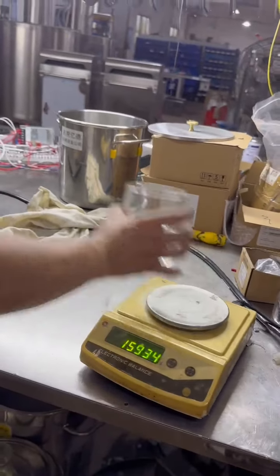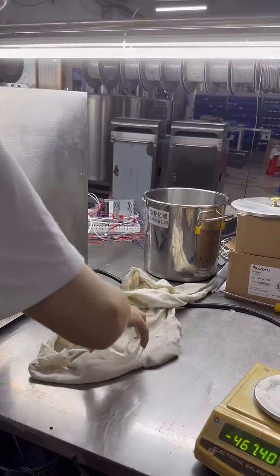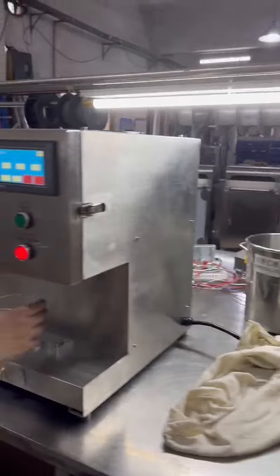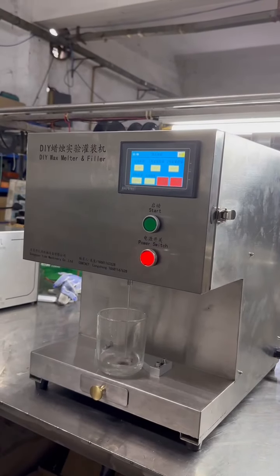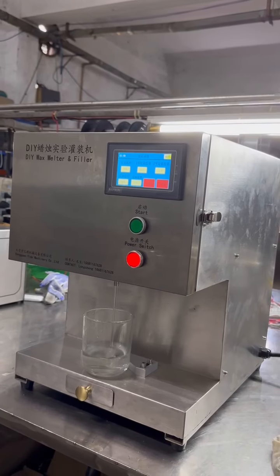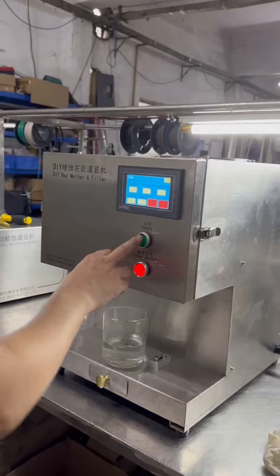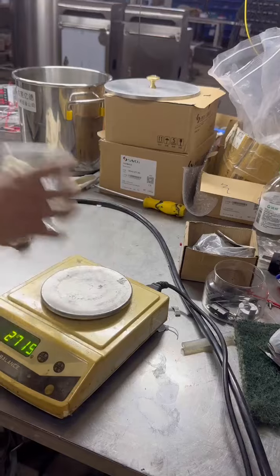The second cup. Whatever under the menu mode or auto mode, you can press the green button to start and stop. This is the third cup.